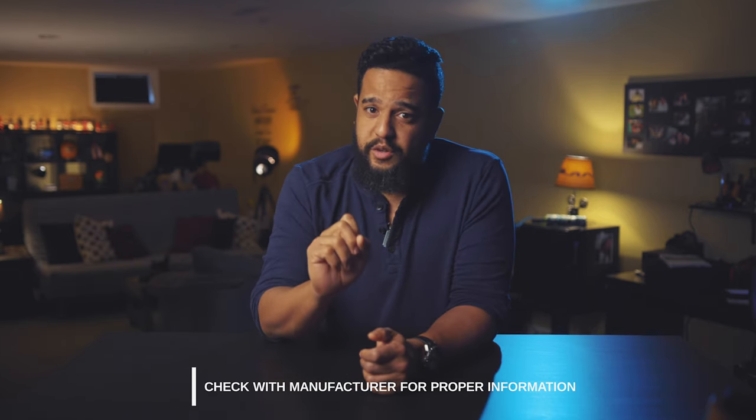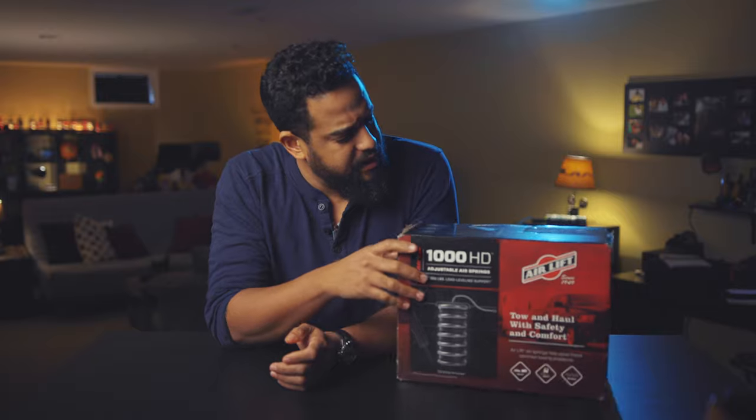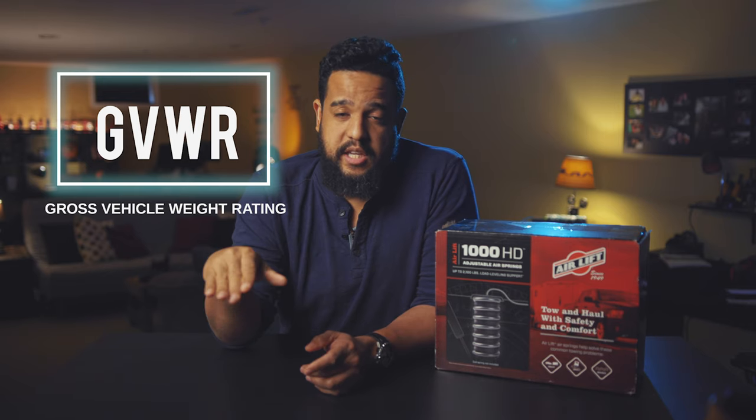I'm just sharing my experience with this product and giving you an idea of why you might want to consider it. I suggest you go to the manufacturer's website for proper information. This is the product — it's the Air Lift 1000 HD. This product does not change the towing capacity of your truck. Every truck has a different towing capacity. In our case, we put the VIN number of our truck into the manufacturer's website and it told us exactly how much we can tow. You have a GVWR, and that doesn't change — you cannot tow more with this product.